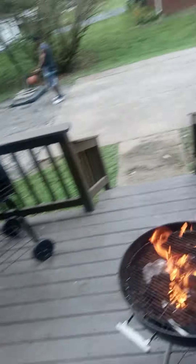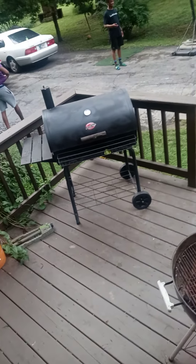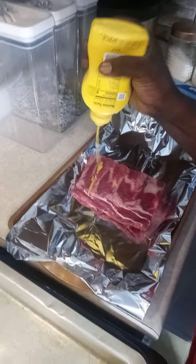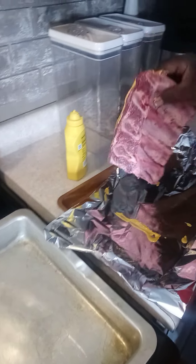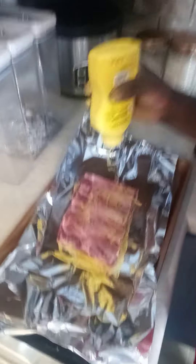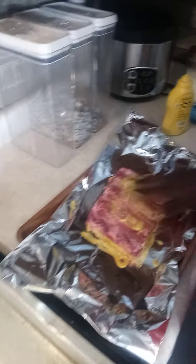Our grill is clean. That's my father-in-law Mr. Rogers right there. We're going to take these ribs. Look at that. We're going to take some mustard and coat them down. I don't have my gloves — normally I use gloves. We're going to put some on the back part too.